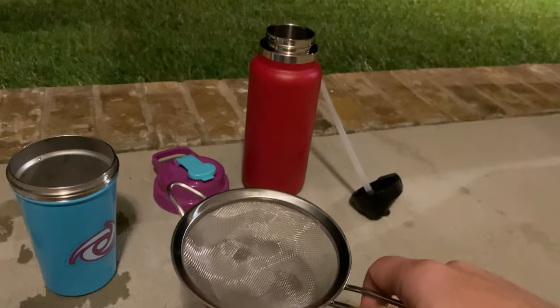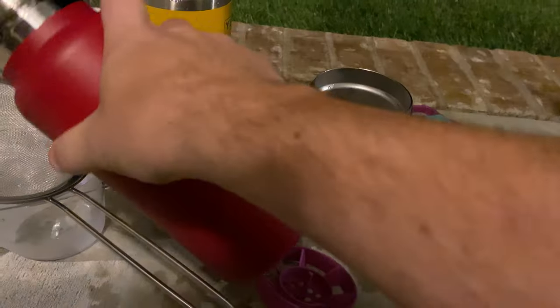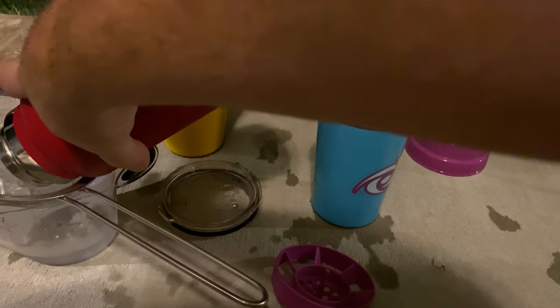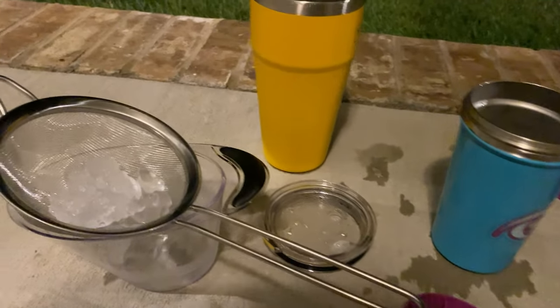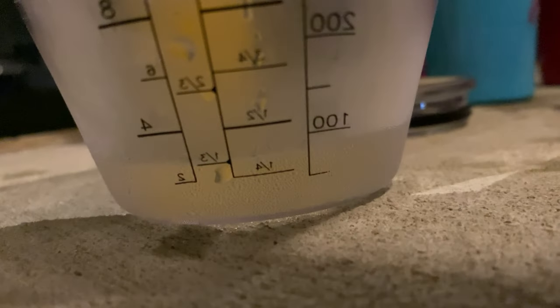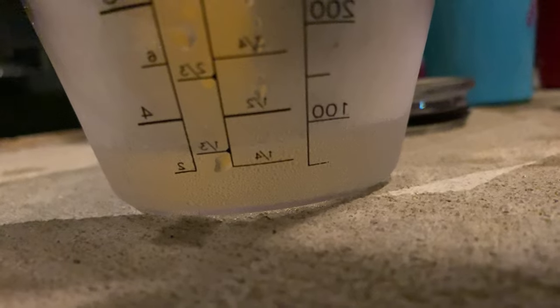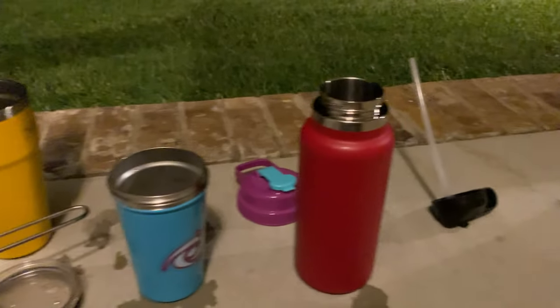Now the Hydro Flask — so this is the Hydro Flask, and it's actually doing better than the Yeti and the G Fuel. It's at one third cup, which is pretty good. Let's put it back in and we'll just let it keep going.